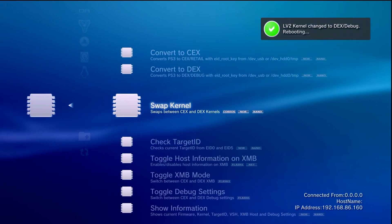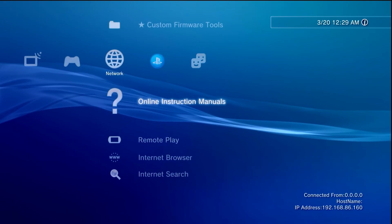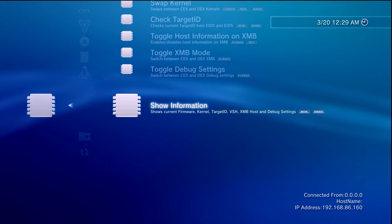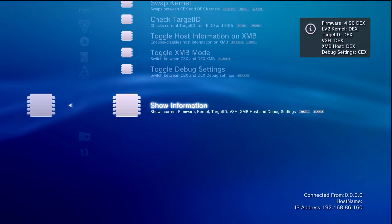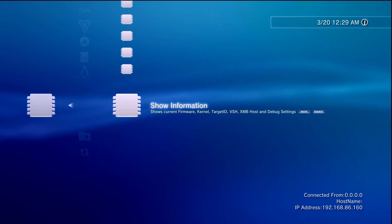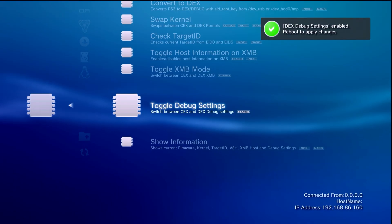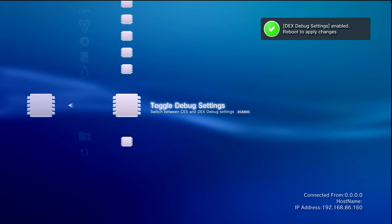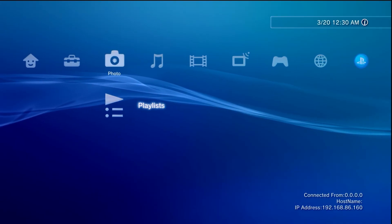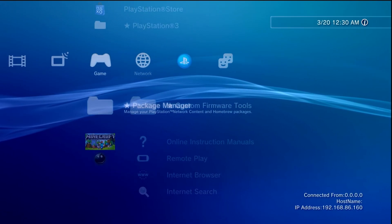First, let's change the LV2 kernel — scroll up and select 'Swap Kernel.' As long as you understand and are okay with it, continue on and it will reboot. Once rebooted, go back to Network > Custom Firmware Tools > CEX to DEX Tools and check the information. The last thing is going to be debug settings — scroll up, find 'Toggle Debug Settings,' and enable that. We can now physically reboot the system to apply these changes.